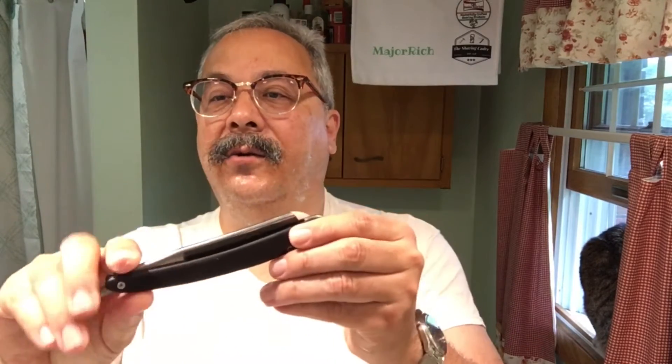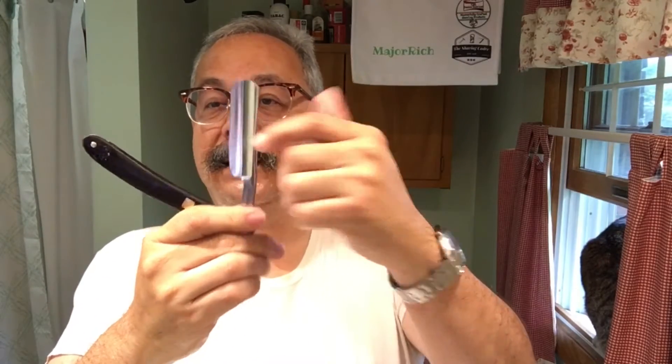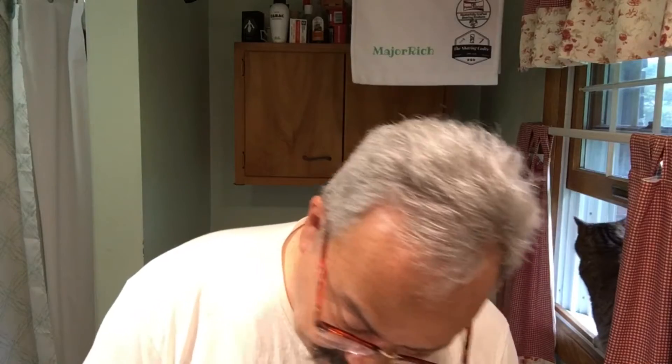Good morning, my friends, and thank you for coming to visit me in my shave den. We're going to do a kind of a repeat today. I had a little problem with this GDW-62 Gold Dollar — it had a weird shape in its blade and I had to re-profile it. I think we did pretty successfully, but this shave is going to be the trial to find out.